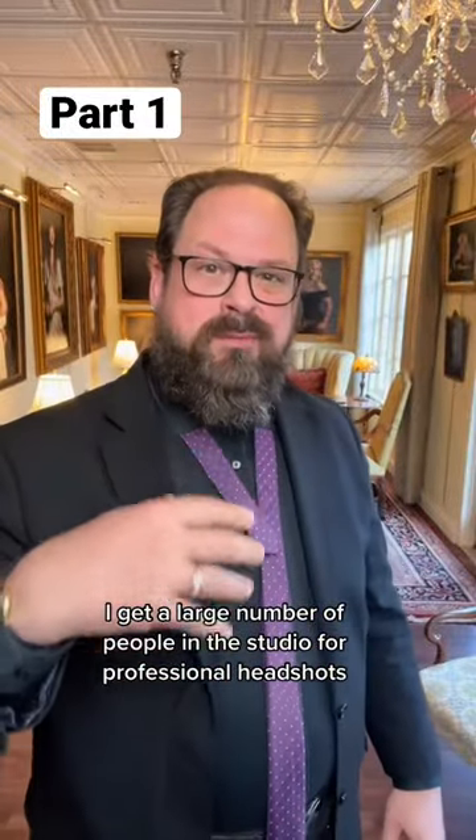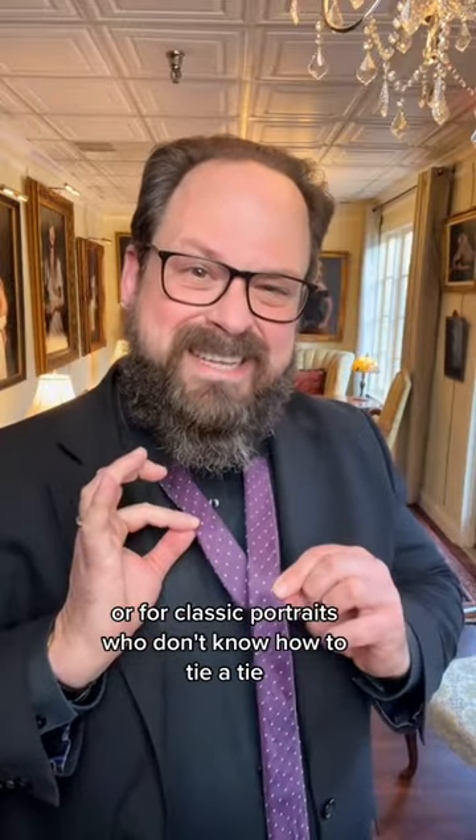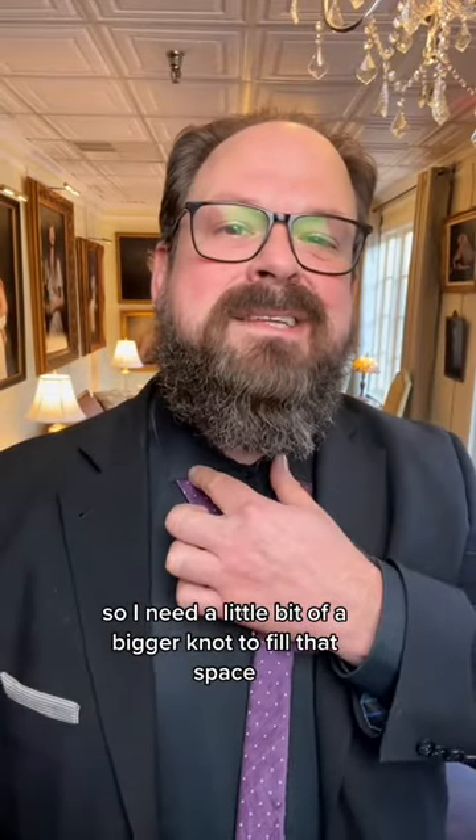I get a large number of people in the studio for professional headshots or classic portraits who don't know how to tie a tie. Let me show you how. I'm going to show you a full Windsor because this collar is a spread collar, so I need a bigger knot to fill that space.